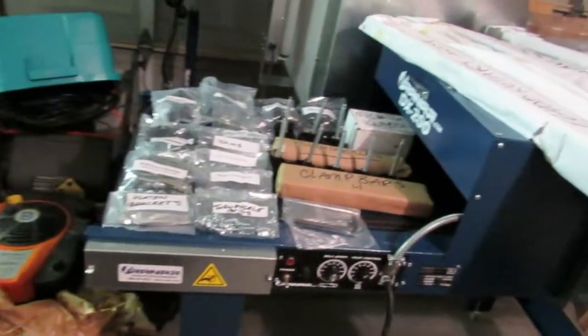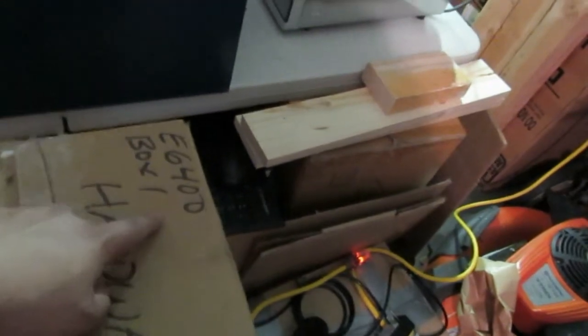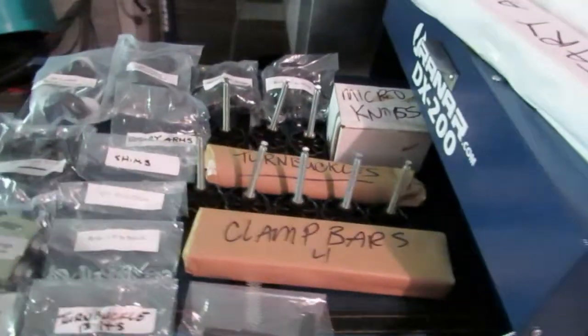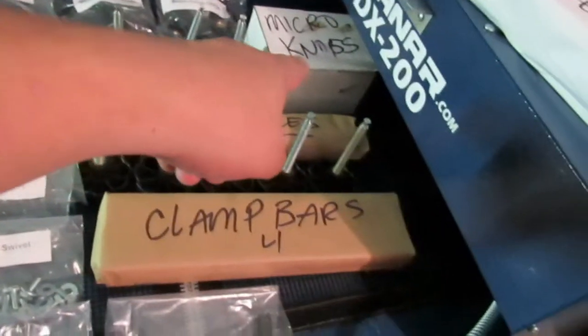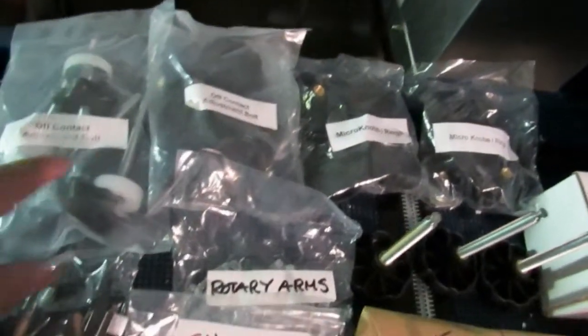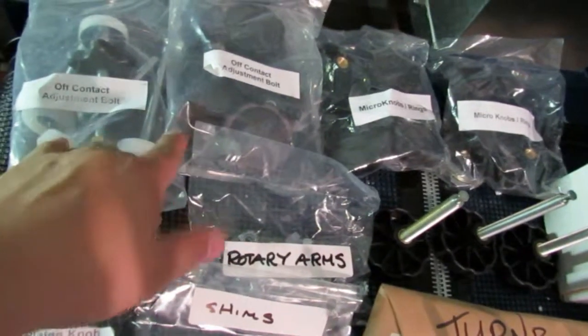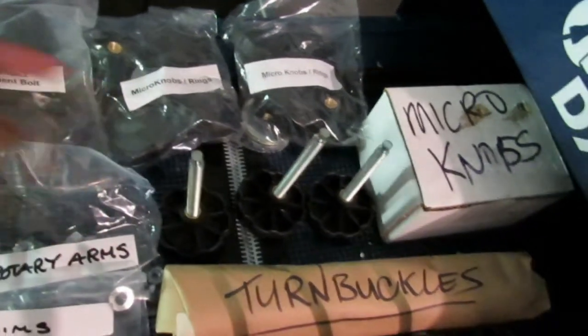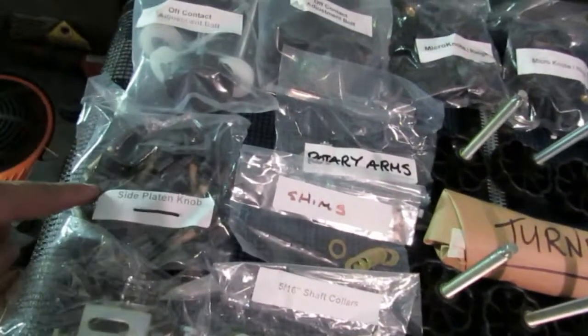Before we get started on step one, we're just going to go through the hardware box. At the bottom of the box — this is for the E6400 — you have your owner's manual. Everything in the box is everything you see here, with the exception of the micro knobs, which were inside the crate. You have your off-contact adjustment bolts, your micro knobs with the rings, and your side platen knobs.